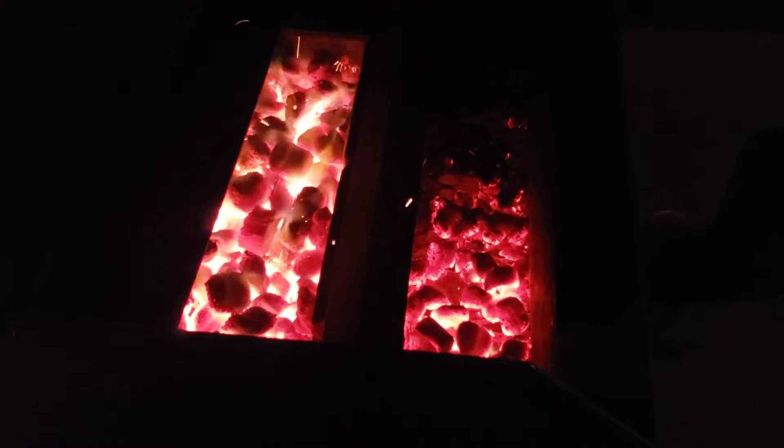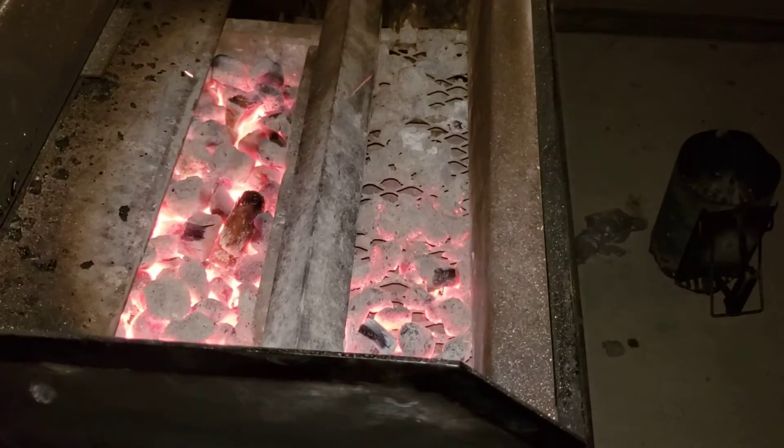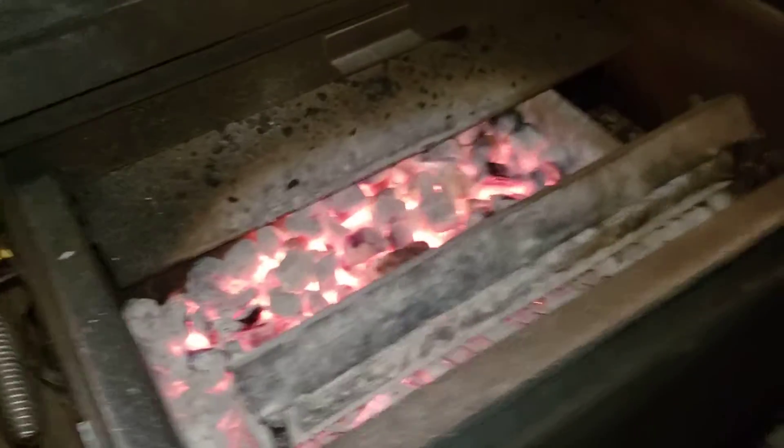I'd say I got another two hours without adding any more fuel — that'll probably give me my eight-hour burn, burning right at 250. All right, guys, I'll bring you back when it's time to wrap.